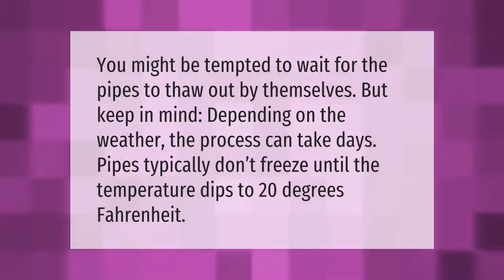You might be tempted to wait for the pipes to thaw out by themselves, but keep in mind that depending on the weather, the process can take days. Pipes typically don't freeze until the temperature dips to 20 degrees Fahrenheit.